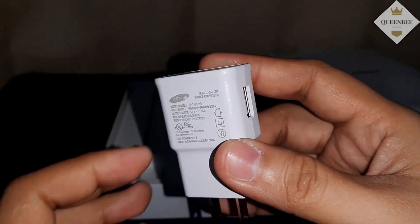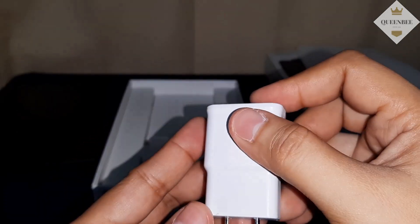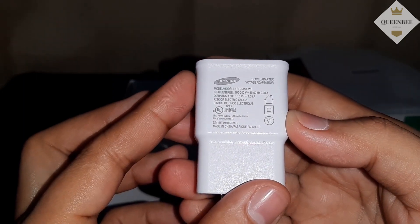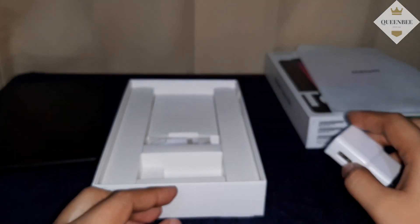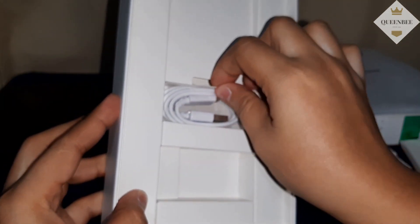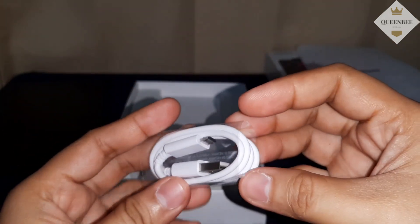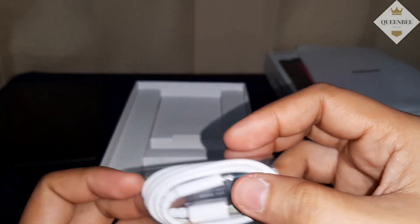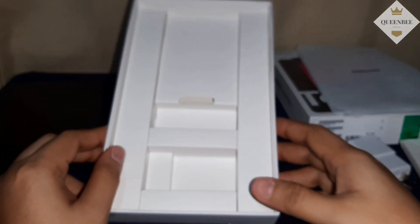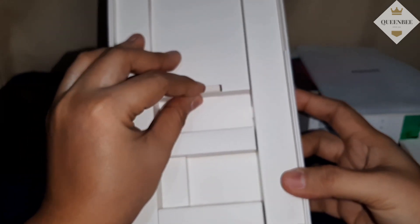Ayan, USB. Yung port niya. Tapos, yung USB cable. Yung micro-USB yung dulo niya. Di pa Type-C. Yan lang pa yung laman ng box.